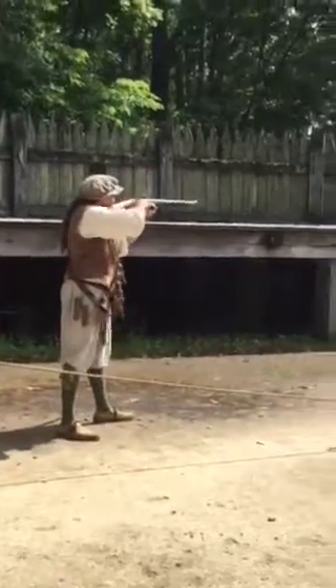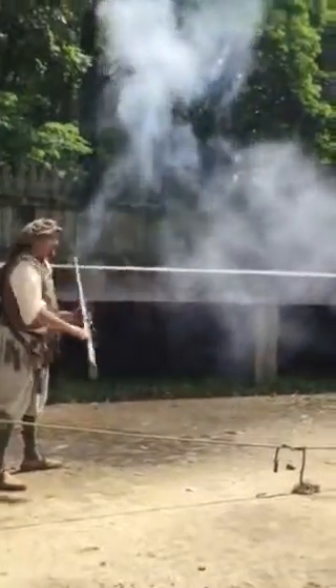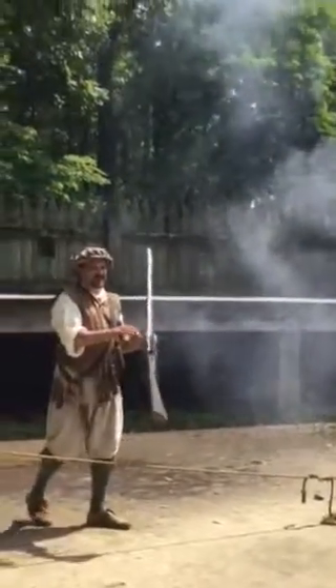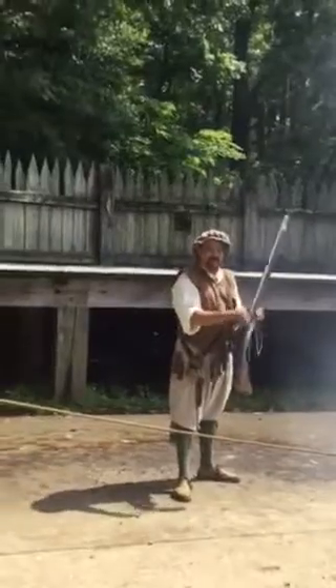Freeze at your piece. Give fire. And that concludes our demonstration. Enjoy your visit, folks. Welcome to Virginia.